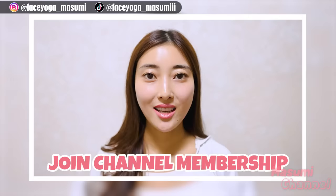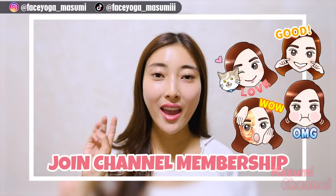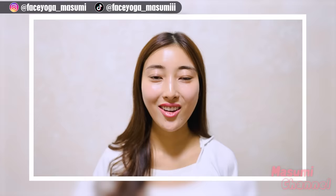By the way, I started a YouTube channel membership. If you join my subscription, you can get weekly face lifting plans, monthly calendar, and also you can use my emoji and stickers. If you're interested, please join my membership and I'll see you there.